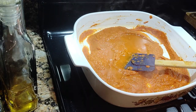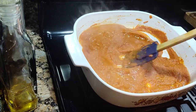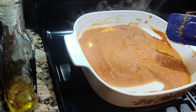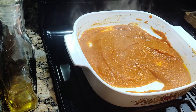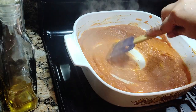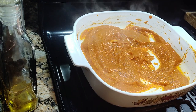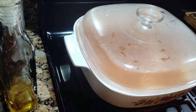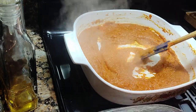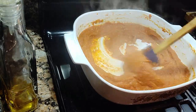You just have to make sure the oil separates from the paste. This is turmeric — half a teaspoon. At this point you may add in the salt — two teaspoons of salt and one tablespoon of coconut sugar.